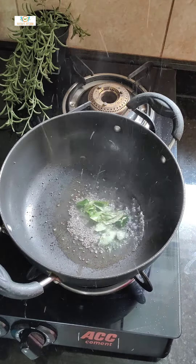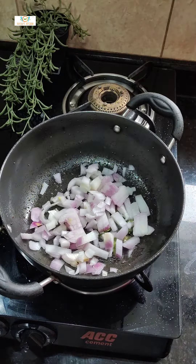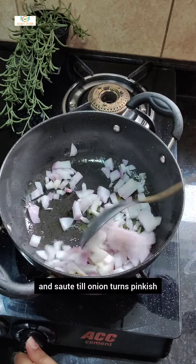Heat a pan and add oil. After oil gets heated, add mustard seeds, curry leaves, and add chopped onion. Saute till onion turns pinkish.